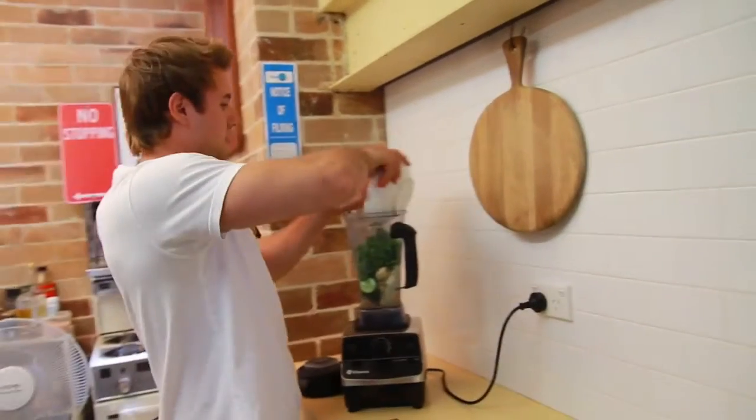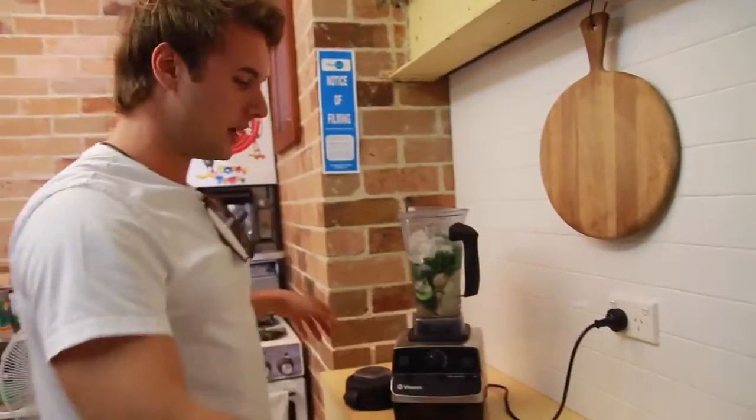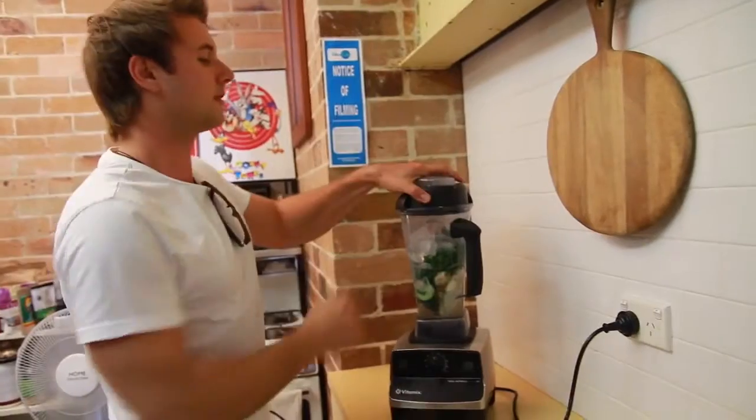There we go, chuck that in like that, some ice — just a tray of ice — and blend it for a couple of minutes.